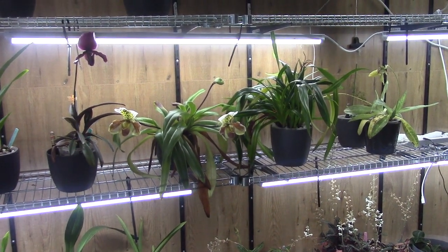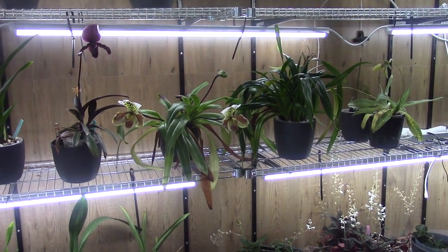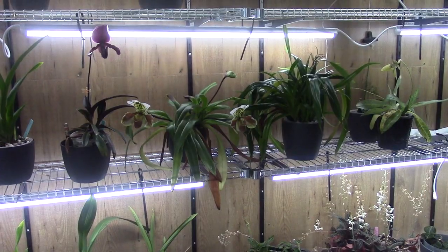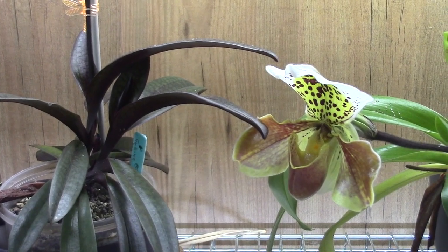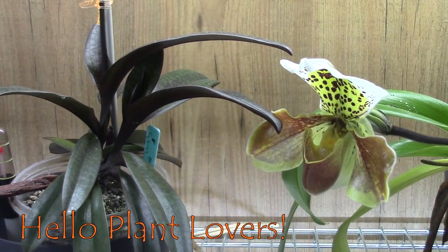Hello and welcome to the Arkit Saga and welcome to this Care Collab all about slipper Arkits this time. Before we continue let me introduce you to the other participants for this Care Collab.